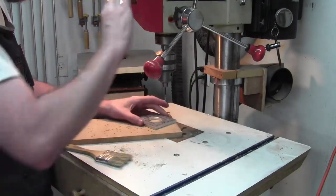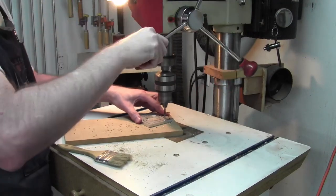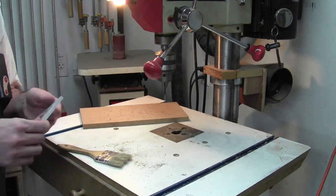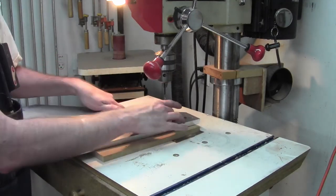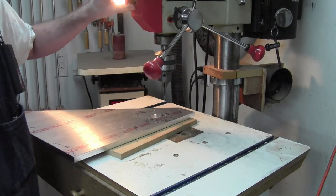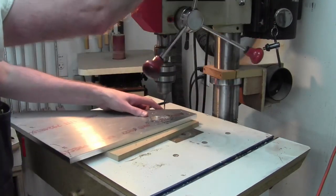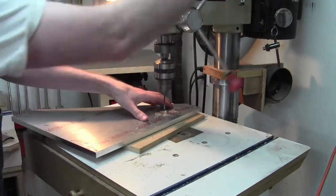Next are the 11/64 holes - those are the sideways mounts for the screw blocks, the end bearing blocks, the pillow blocks. Those are going to get tapped to 5mm 0.8 or number 10-32. We'll drill those for 11/64. We have one other part - same as the first. Those are done. The next ones I believe are 13/64, so there's a bunch of those.